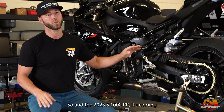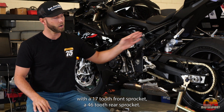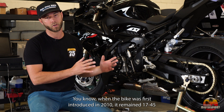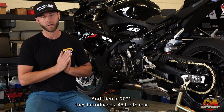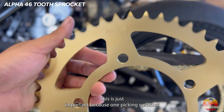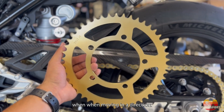The 2023 S1000RR comes with a 17-tooth front sprocket and a 46-tooth rear sprocket. This has changed — when the bike was first introduced in 2010 it remained 17-45 for many years, and then in 2021 they introduced a 46-tooth rear. This is important because when picking sprockets it's really important to know what you're starting with when moving in a direction.